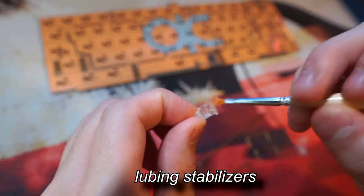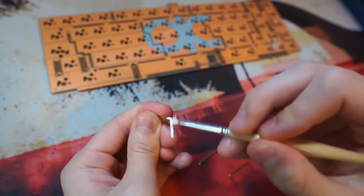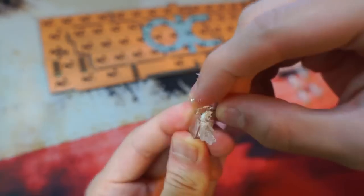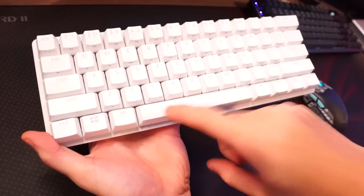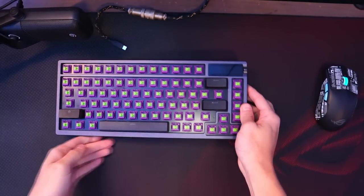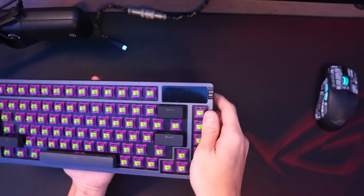The third method is lubing the stabilizers. Having good stabilizers is a must for a good sounding keyboard, but unfortunately many pre-built keyboards have bad stabilizers — like this one, this one, this one, and this one. But luckily, the ROG AZOTH has amazing stabilizers, which I hope many other companies will also follow.